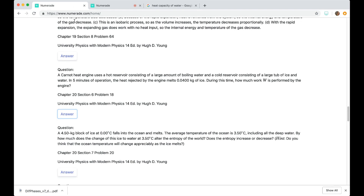A Carnot heat engine uses a hot reservoir consisting of a large amount of boiling water, and a cold reservoir consisting of a large tub of ice and water.